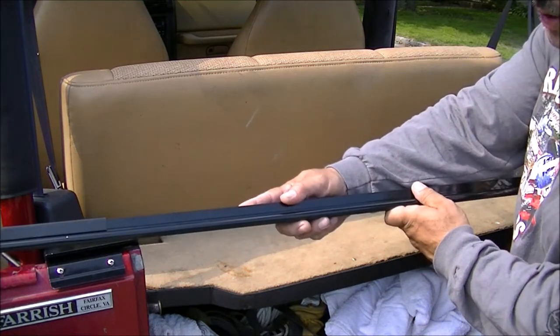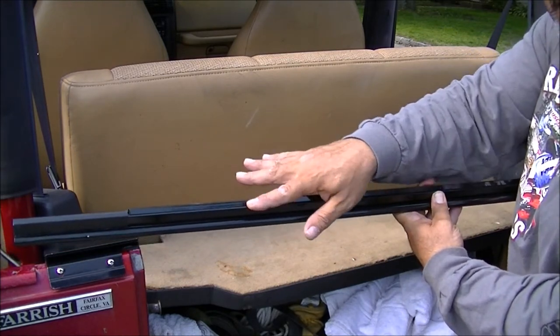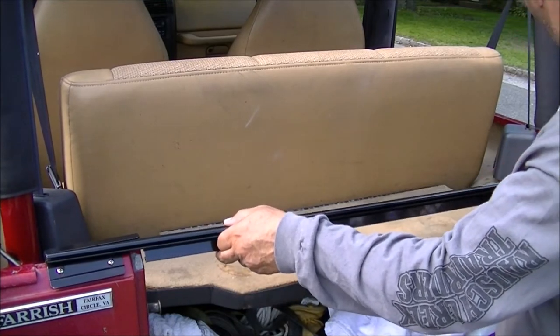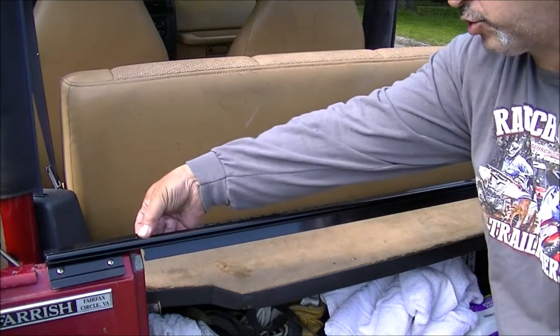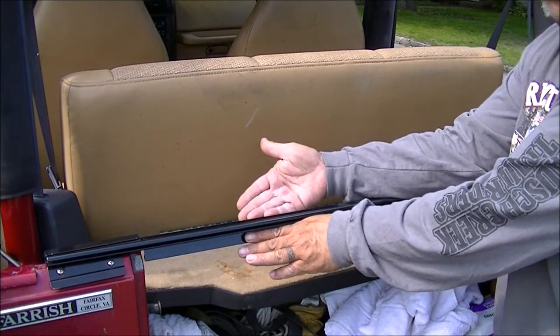Most people attach the weather stripping right here on the bar because that's the only flat surface available. But watch where that bar is — when you put this in place, that bar is facing this side. So people put the weather stripping there, close the tailgate, and find the weather stripping is over here and not doing anything.